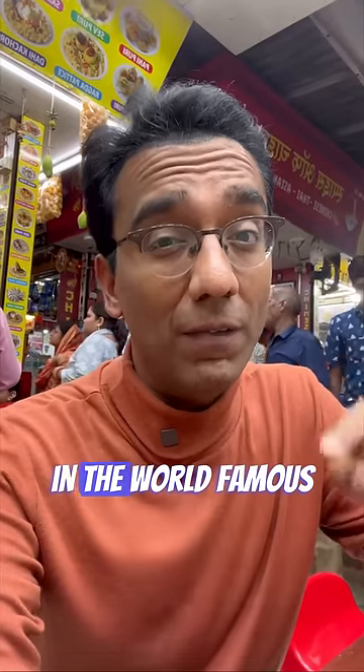We are here at the world famous Juhu Beach, Mumbai, and we are going to try Pav Bhaji.